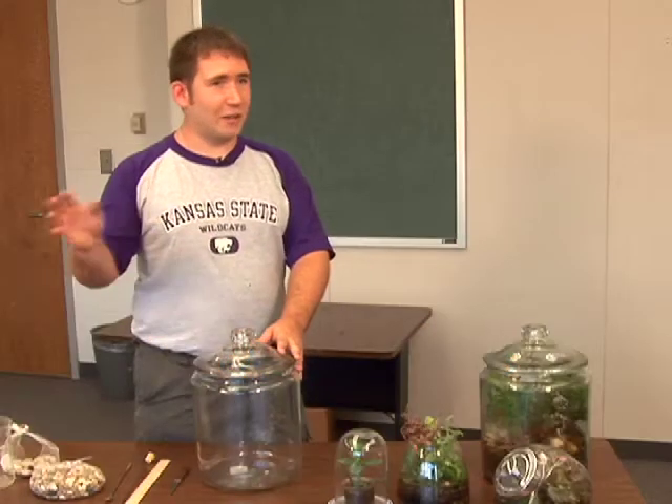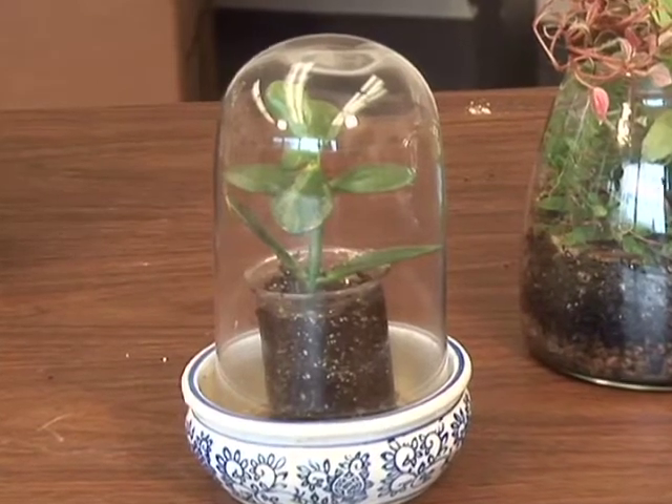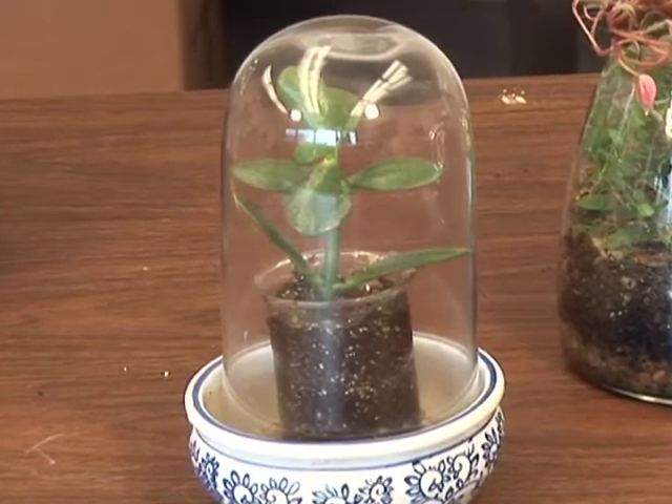Terrariums are a good way to bring your outside environment to your inside environment. Here we have the simplest kind — it's just a plant with a cloche over it. This increases the humidity and it makes a very pretty display. I've seen a lot of these with orchids and they've been really nice.